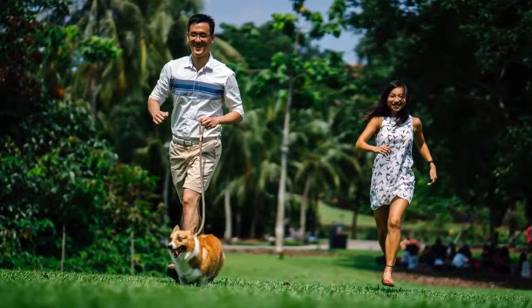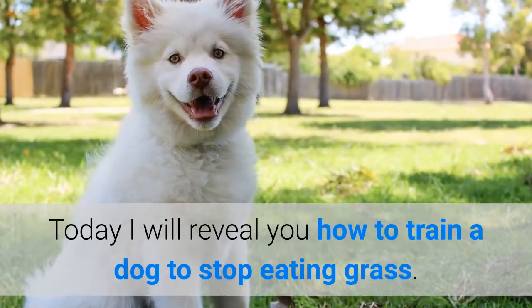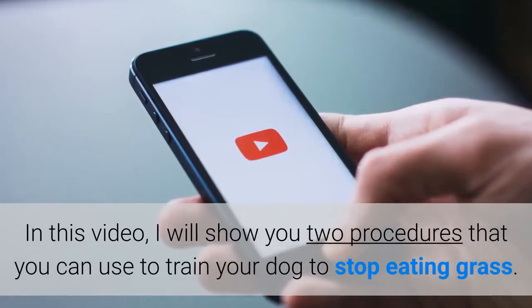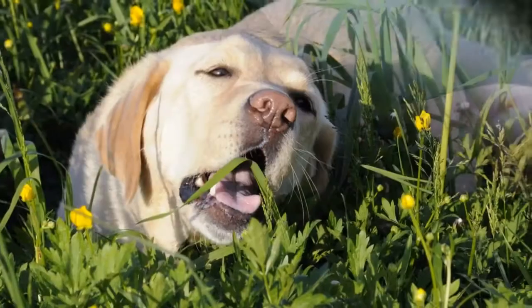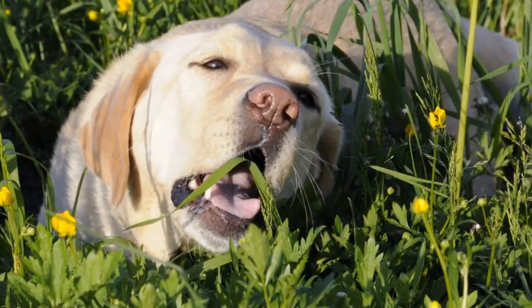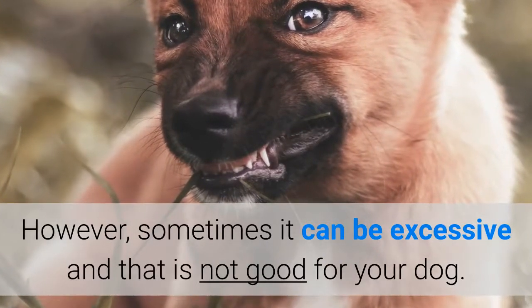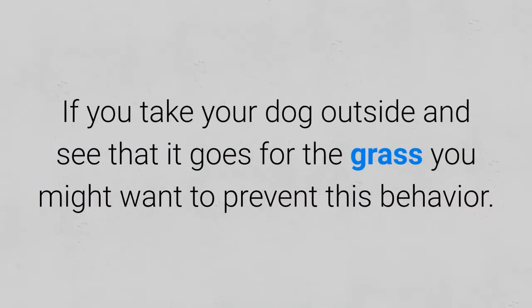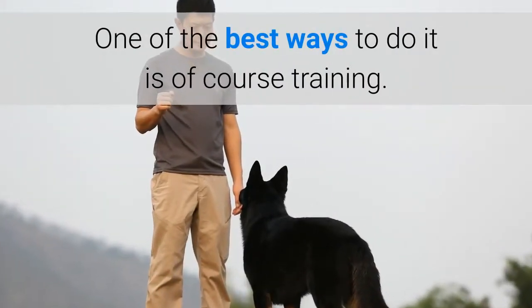Hi, Mirko here from Healthy Pet Systems. Today I will show you how to train a dog to stop eating grass. In this video, I will show you two procedures that you can use to train your dog to stop eating grass. It is common behavior for a dog to eat grass. However, sometimes it can be excessive and this is not good for your dog. If you take your dog outside and see that it goes for the grass, you might want to prevent this behavior. One of the best ways to do it is, of course, training.